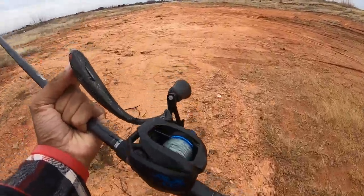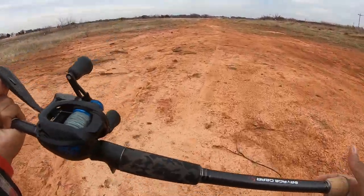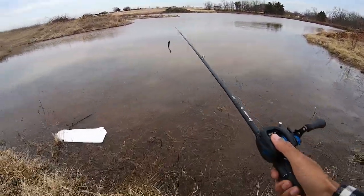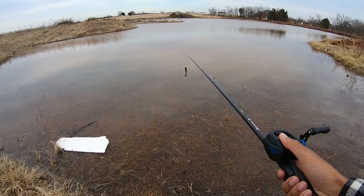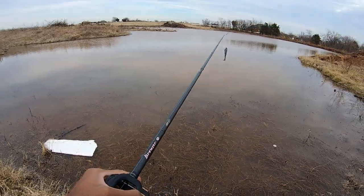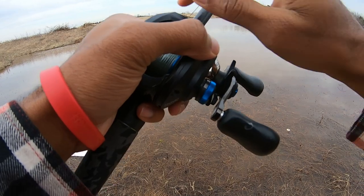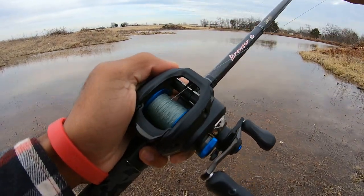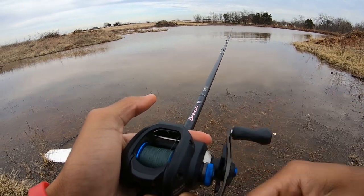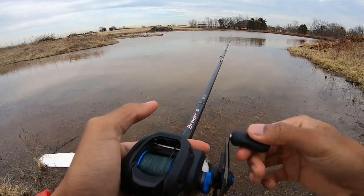Still wintertime here but we got a 60-degree day, so let's see if luck is on our side. We're going to start off casting on these points right here. I know it gets kind of deep out here right in the middle. Oh man, I think it casts like a dream. How our drag is doing — feels good. As far as action, I can feel that tail going, just gliding through the water.